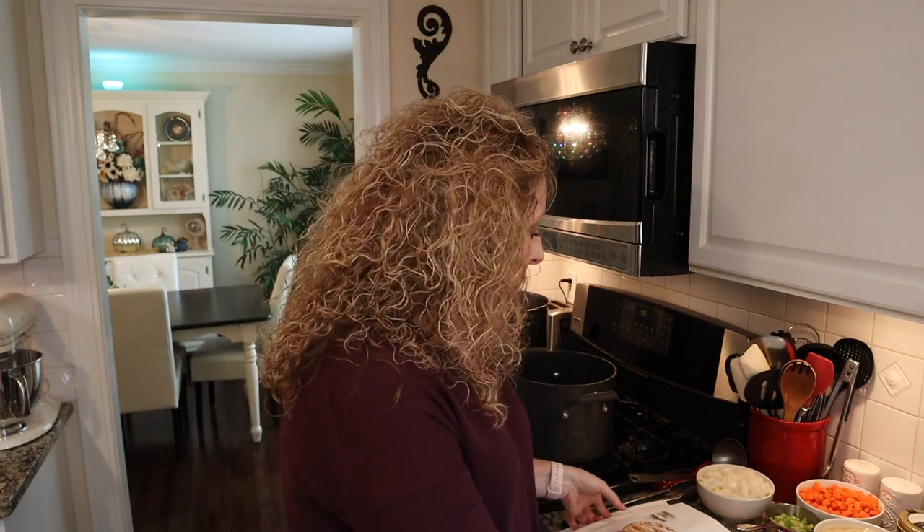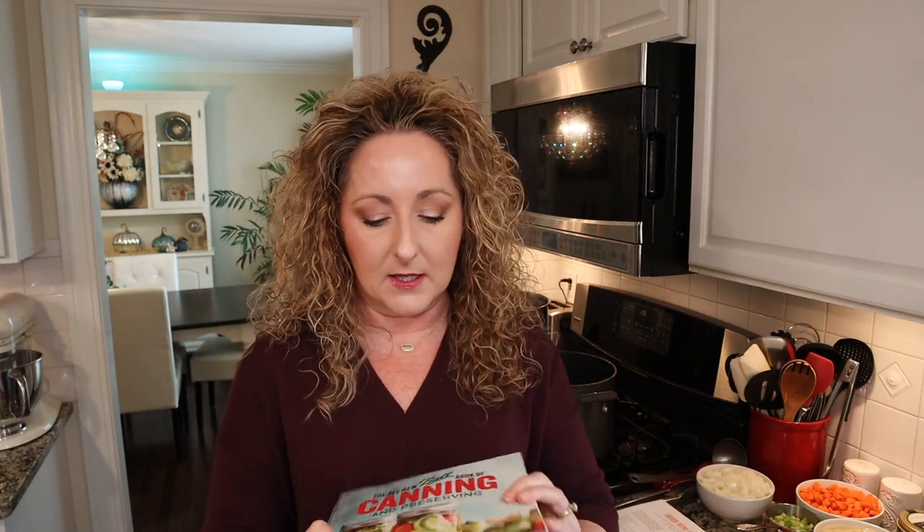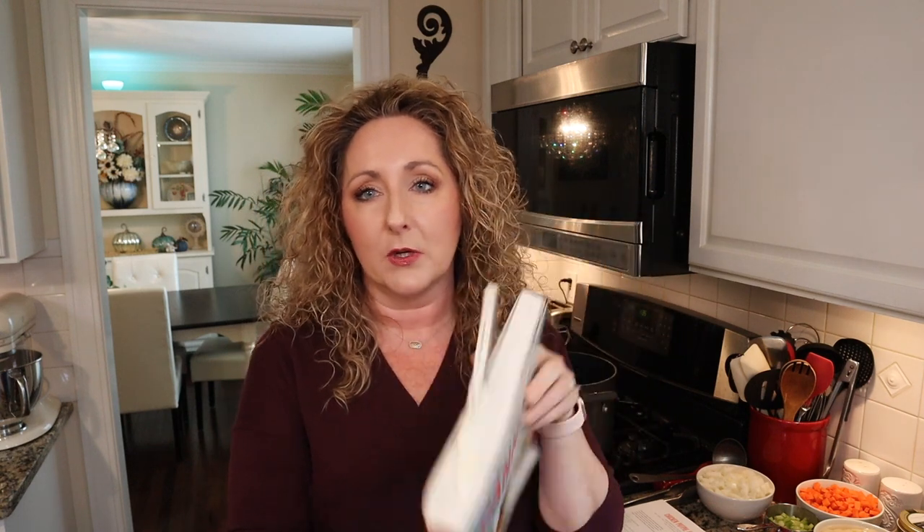Now this recipe is not quote unquote pie filling — it's technically chicken stew. It is the recipe in the All New Ball Book of Canning. You guys know that I love this book. I can a lot of stuff out of it. They have a recipe in here for hearty chicken stew.